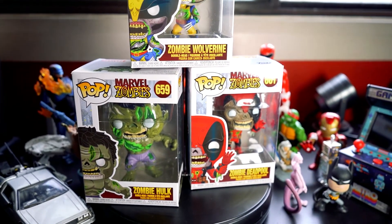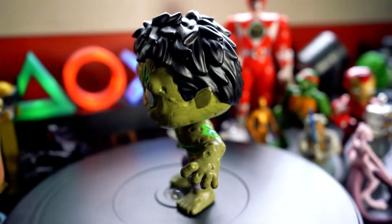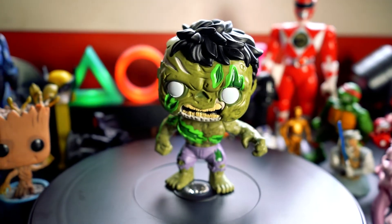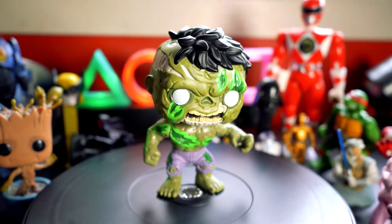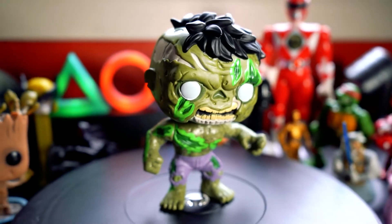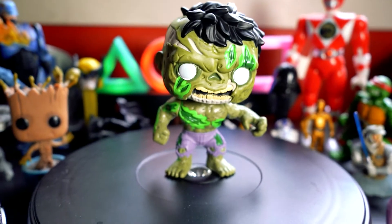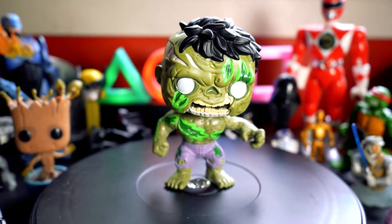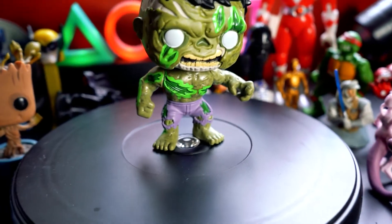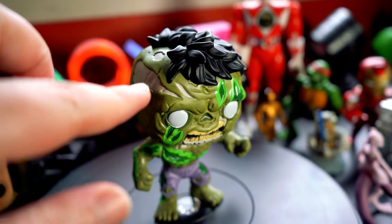Let's start with the big green guy — Hulk first. And here we have Zombie Hulk. He's actually quite massive. Now the detail, there's so much detail, so much actually going on in this Funko Pop. The fact that he's really lost some skin there.